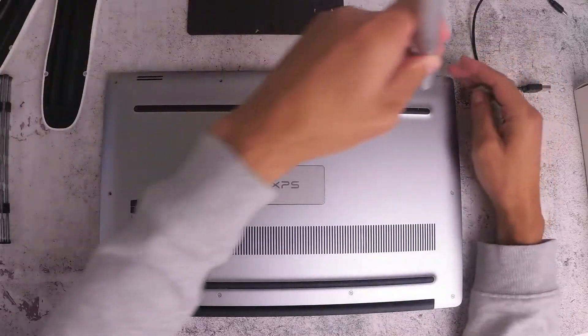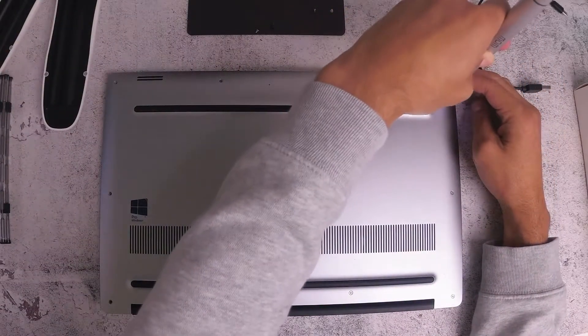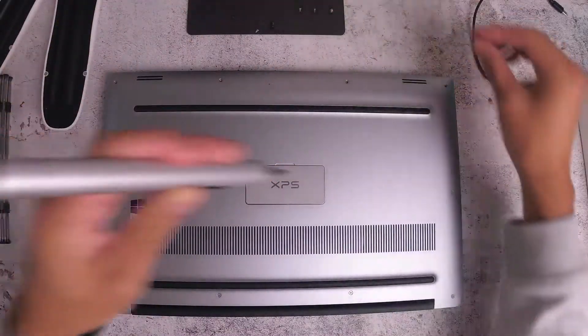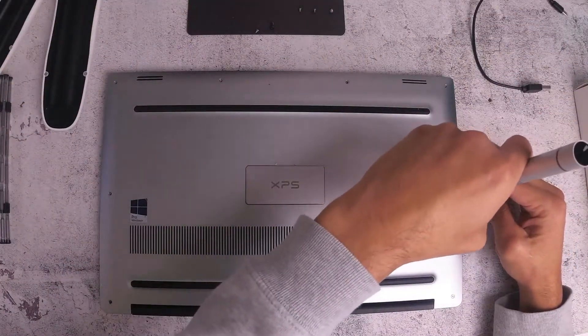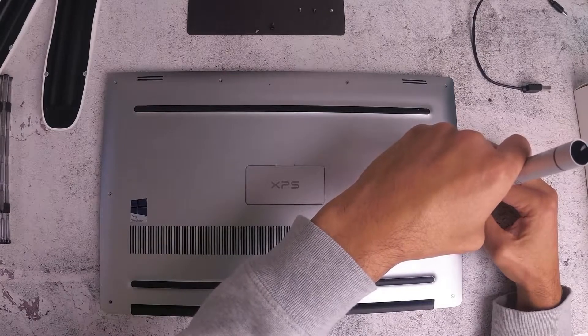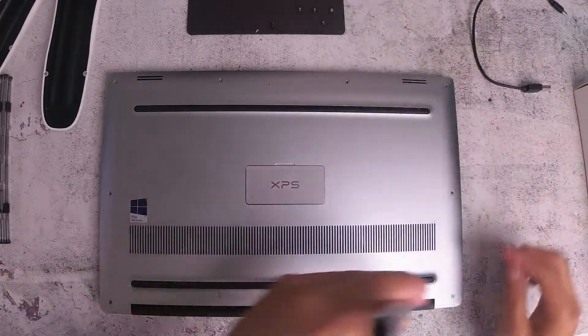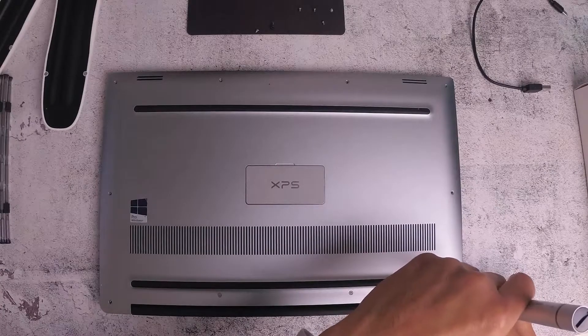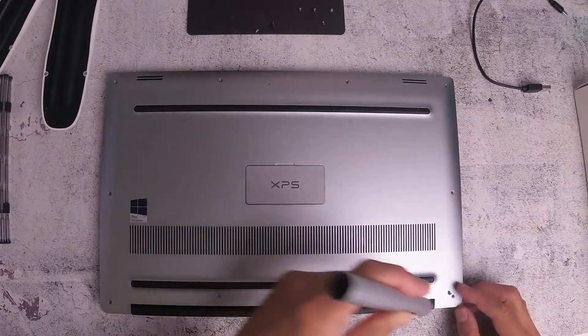As I said, there are 10 that need to be removed. They're just across the edges of the back panel of the laptop. Now once you remove all 10 screws, just make sure they're all together — don't lose any.